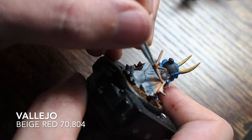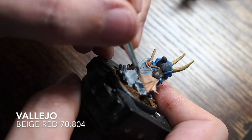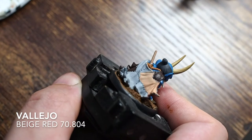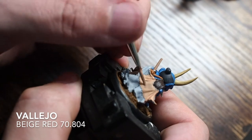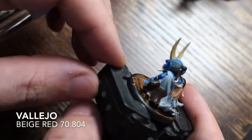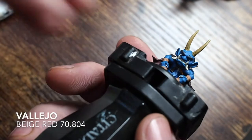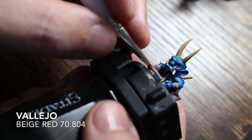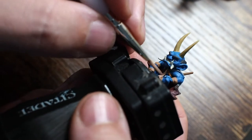I'm starting with dark rust first for a really dark skin tone, then moving on to beige red for a lighter, medium skin tone. I've got a really dark one in dark rust, then beige red as the medium, and I'll have a highlighted lighter skin tone as well. The beige red is a very good base color for skin tones - great for building up to a lighter skin tone.